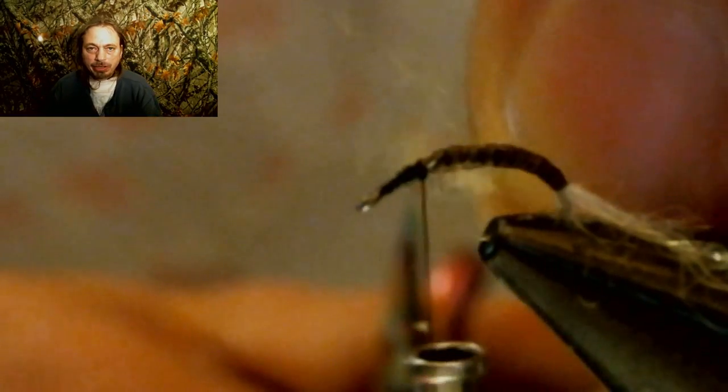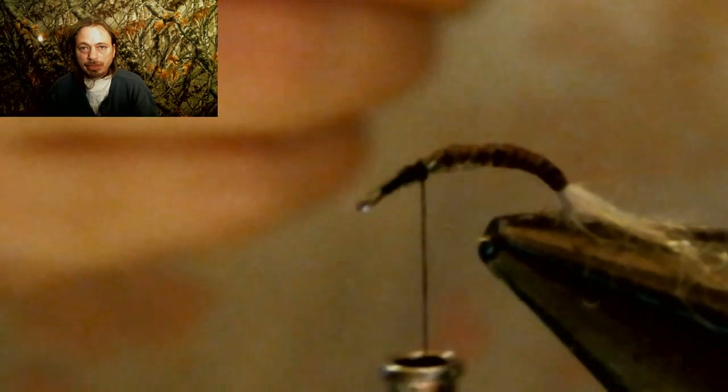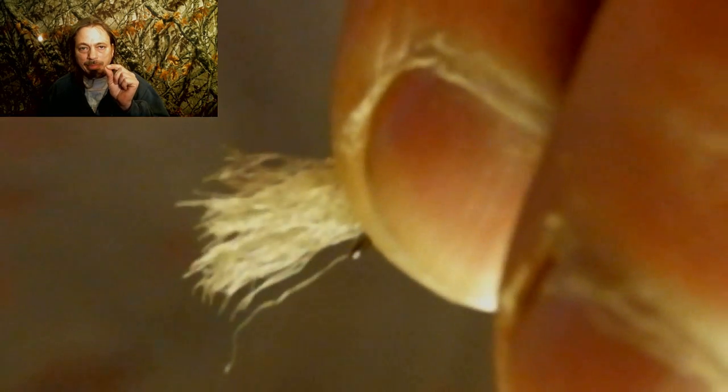Now we've got some light gray floating yarn. I like this — I don't like deer hair as much because it gets wet. This yarn really floats, I mean really floats, so we're going to use that. Cut off one end square, lay it down, and leave little bits sticking out behind your thread wraps. Make thread wraps and leave a little teeny bit right in the middle where we can tie.